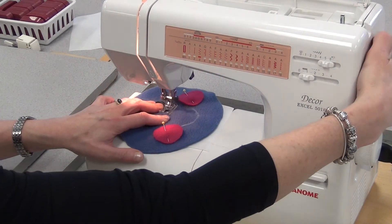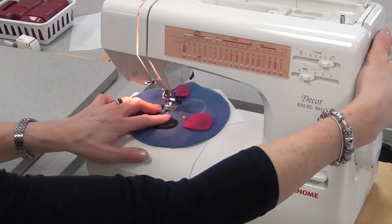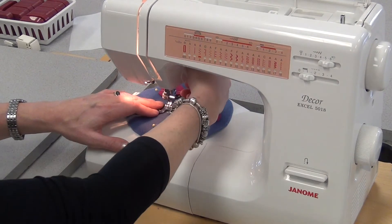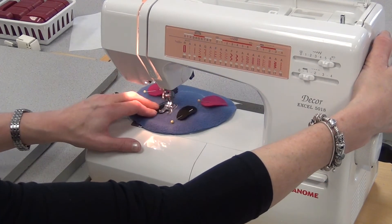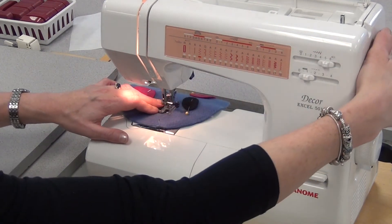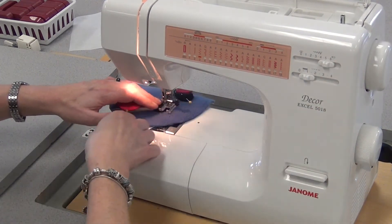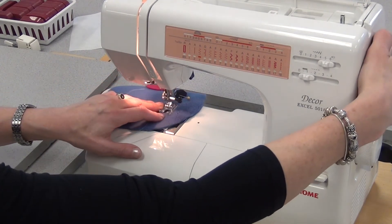I'm using this blue fabric now and it's going to make it pop. If I wanted, I could have changed the thread on top to black and then it would have blended a little better and been more forgiving. If you're worried about being neat, it's always best to have the thread on top a matching color. But in my case I actually wanted it to pop, so I'm using a different color — it'll be your choice.